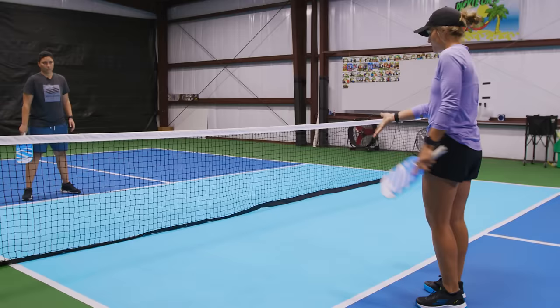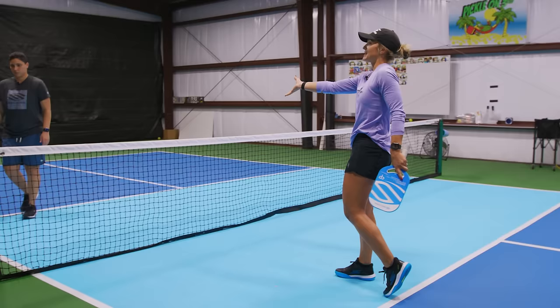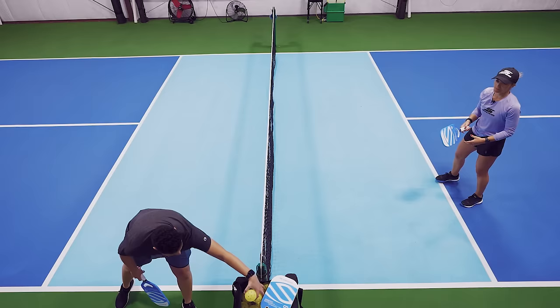No backswing — I make it look like I'm dinking. Instead of dinking, I'm just going to go flat and accelerate close to the impact and push it right into my target on the other side.